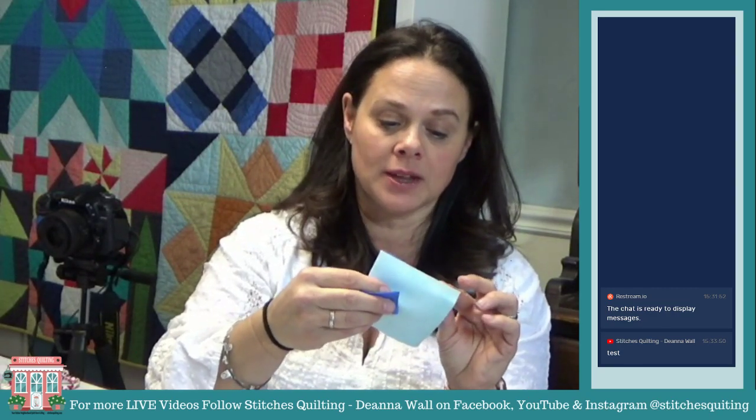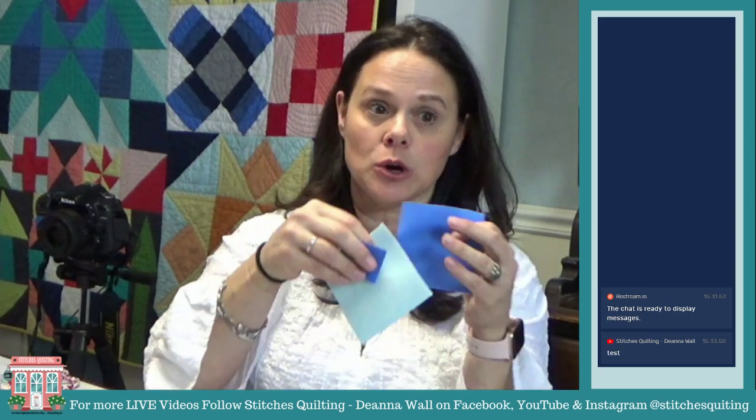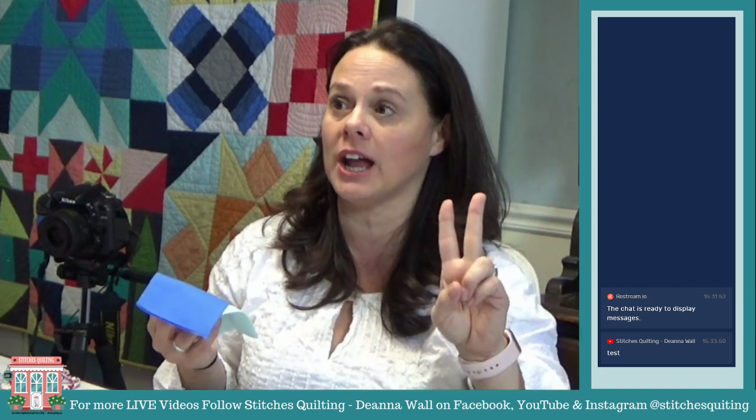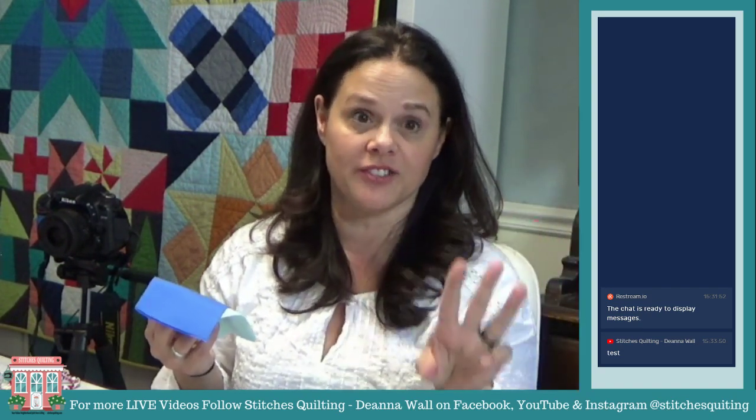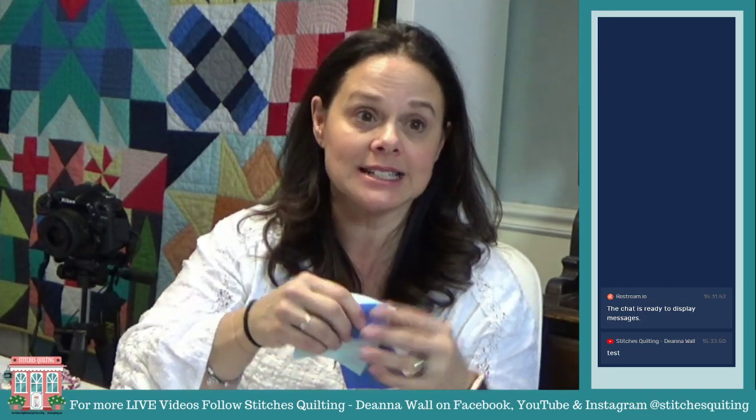If you want to be able to get the weekly worksheets and things like that, you just go to the link in my profile and you'll get it. Hello everybody! I think we're live on all three platforms — we're live on Instagram, we're live on YouTube, and we're live on Facebook all at the same time. Welcome, welcome, welcome!